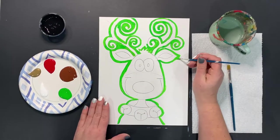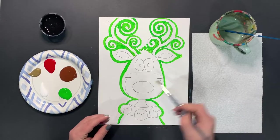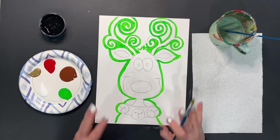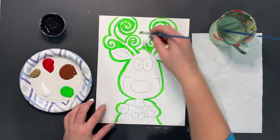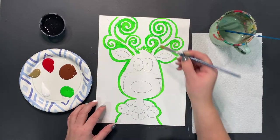Once you're done outlining, we're going to go ahead and switch to the larger brush — this square brush — and we're going to paint in the rest of our background. If at any point we're going too fast, feel free to pause the video. You can even come back to painting your project another day and let it dry in between. So don't let us rush you at any point.